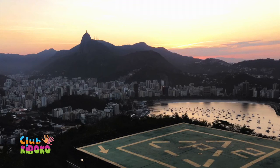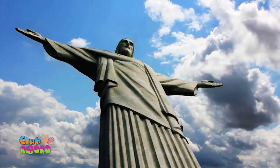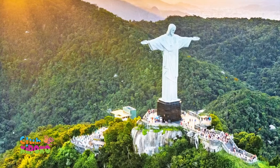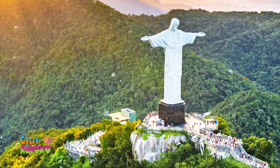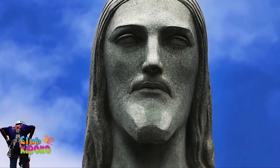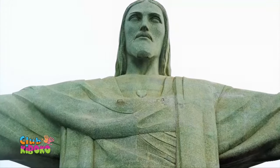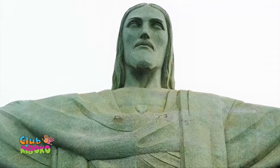The original design suggested by engineer Heitor da Silva Costa was a pose where Christ holds a cross in one hand and a globe in another. Brazilian artist Carlos Oswald changed the design to Jesus standing with arms wide open to symbolize peace. Christ the Redeemer was not actually built in Brazil — French sculptor Paul Landowski created the statue using clay pieces in France. It was then shipped to Brazil and remade with reinforced concrete and an outer shell of 6 million soapstone tiles. Workers occasionally wrote notes on the backs of the tiles, meaning the iconic landmark might be full of hidden messages.